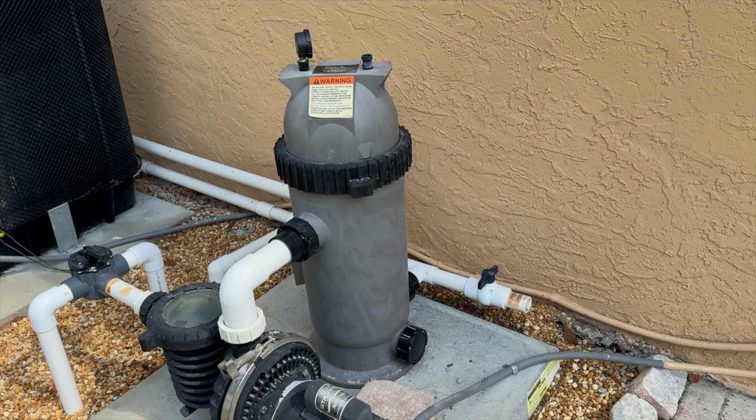What's up everybody, Chlorine King here. Thanks for tuning in for this quick tip video. We've all done it — we go to clean the cartridge filter, and when we put it back in and start the system back up, it shoots all kinds of crap into the pool. I'm going to show you a quick tip on how to eliminate that completely, so stay tuned.